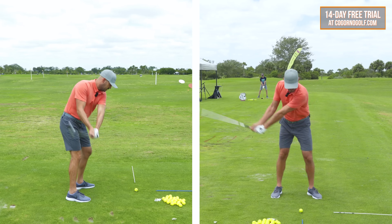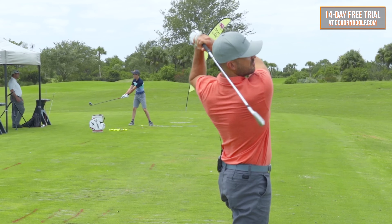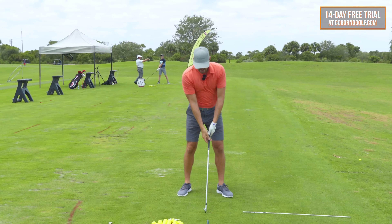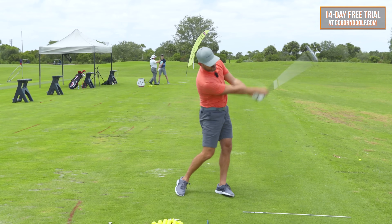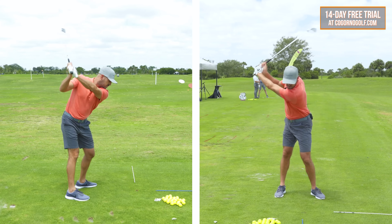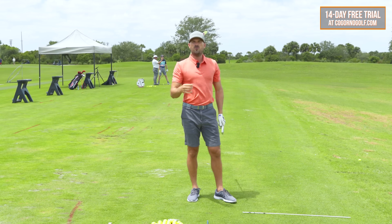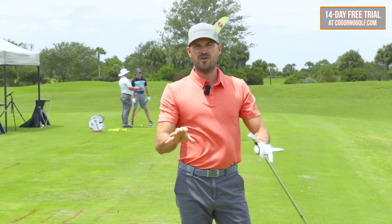So it's more of a one-to-one feel. The feel I have as I'm clipping little seven irons is one over my right shoulder, two over my left shoulder. And while we would measure that at three to one, one to one is what you want to feel there.